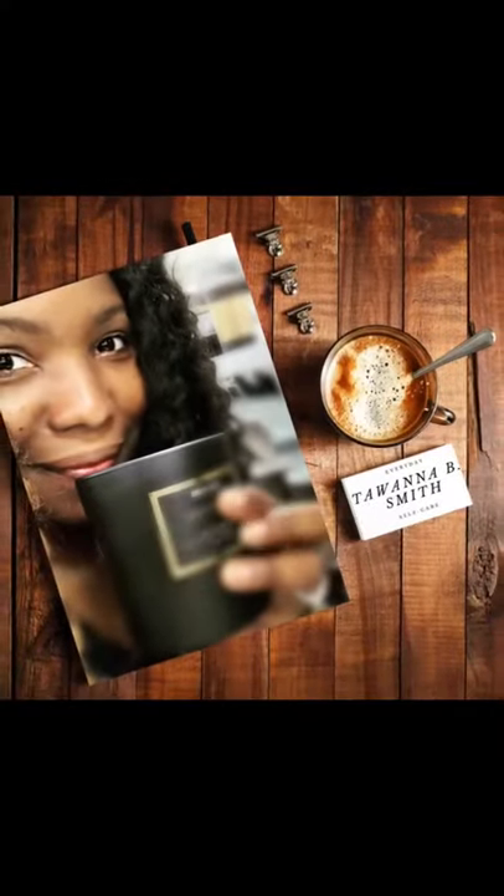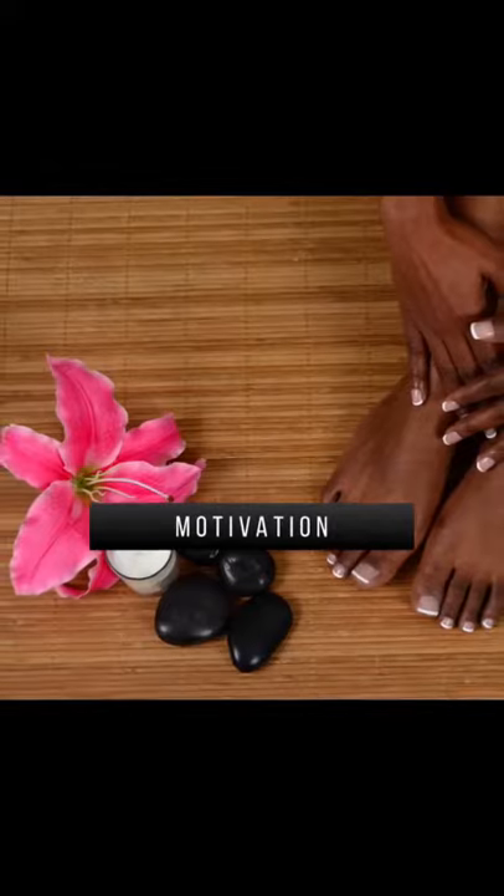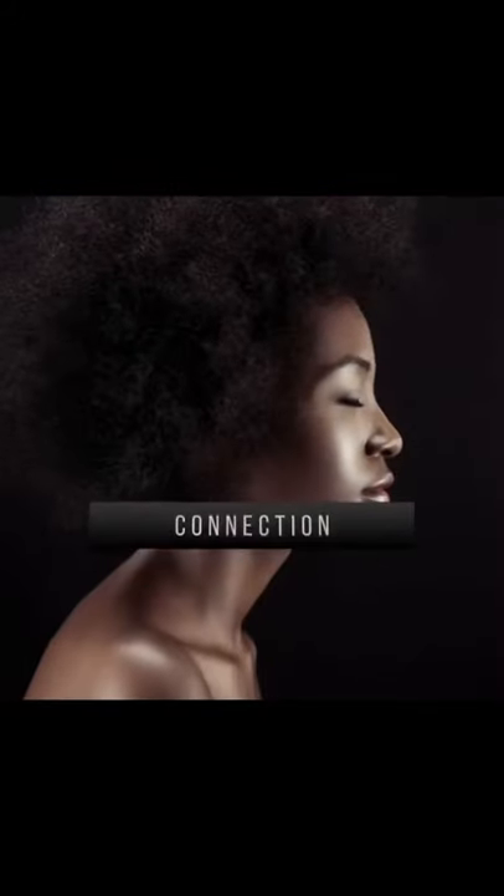Hey friends, this is Tawana B. Smith, your resident self-care coach and host of Everyday Self-Care, where we talk shamelessly about putting our self-care first so that we can show up better for ourselves, our families, and the world.